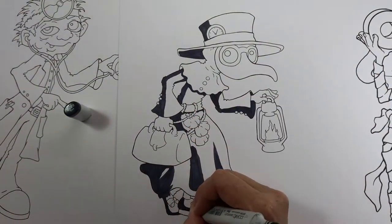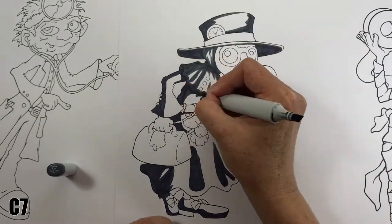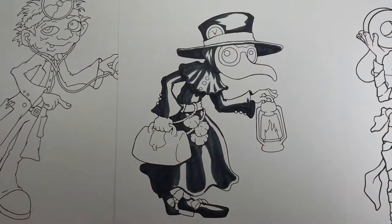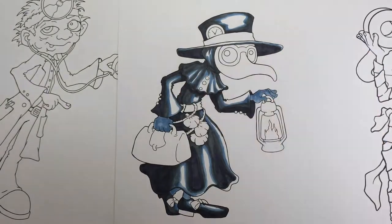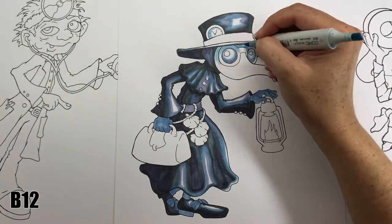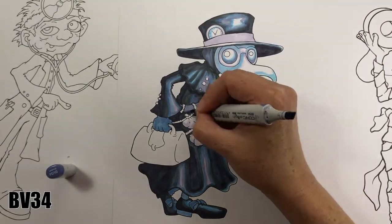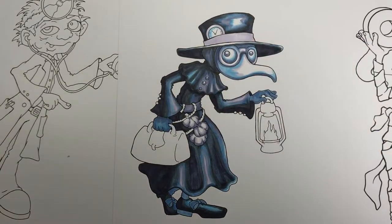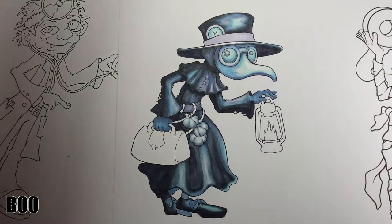I'm starting out by colouring the Plague Doctor using four different shades of blue and purple. The three darker colours, BV29, C7 and B45, will cover most of the image, leaving only a few highlights with the lighter blue. I use BG10 on the mask and in the eyes to give a few hints of green so that the image doesn't look too monotone.